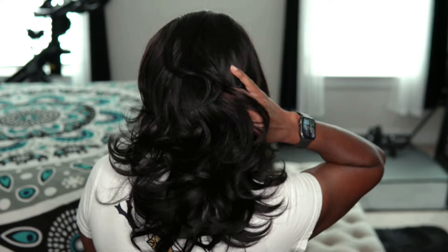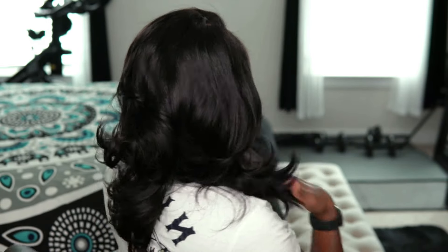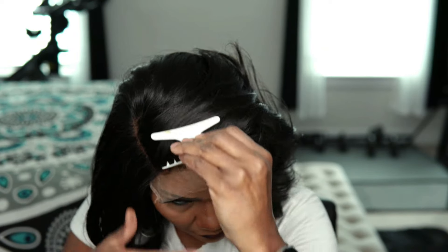Here I am trying on the wig. I just wanted to see what it fits like — I hadn't made any adjustments, it's straight out of the box. I just threw it on to see what it felt like, kind of feeling whether I need to adjust the straps.